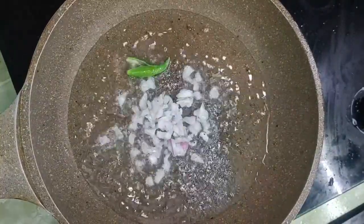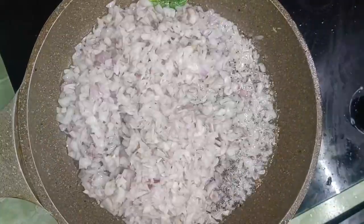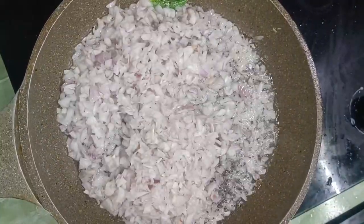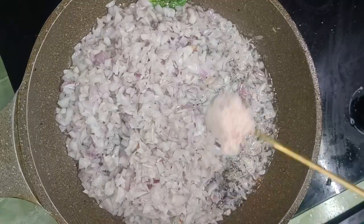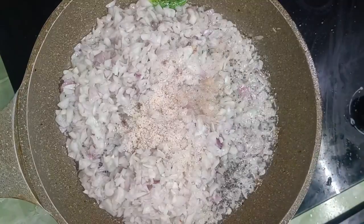For 3 or 4 portions, we will eat the gravy like this. Thank you.